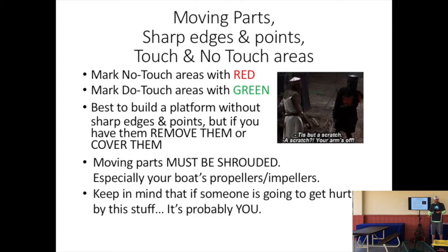If you have any moving parts on your boat — and everybody does, they have propellers — you need to have shrouds on them. If you have an arm that comes up, it might be hard to shroud that, but definitely have shrouds around your motors. If you have any sharp edges or points on your boat, please cover them up or remove them. By the end of the week you're going to be so tired that if anybody's going to get hurt by this stuff, it's probably you. Cover this stuff up and try to protect yourself when you're running on one hour of sleep and not thinking clearly.